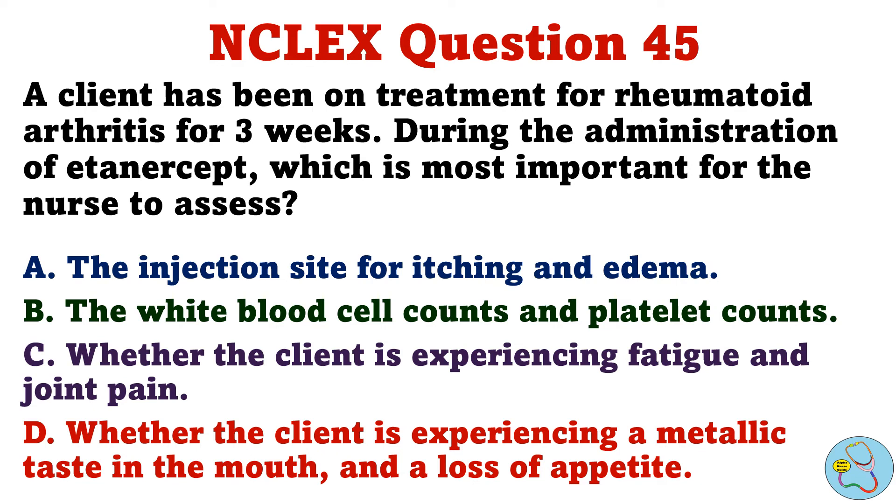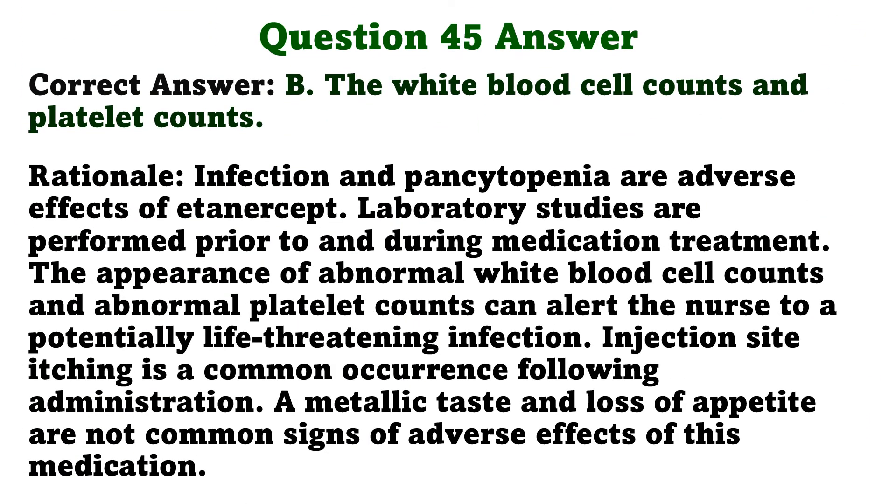A client has been on treatment for rheumatoid arthritis for 3 weeks. During the administration of etanercept, which is most important for the nurse to assess? A. The injection site for itching and edema. B. The white blood cell counts and platelet counts. C. Whether the client is experiencing fatigue and joint pain. D. Whether the client is experiencing a metallic taste in the mouth and a loss of appetite. The correct answer is B: The white blood cell counts and platelet counts. Infection and pancytopenia are adverse effects of etanercept. Laboratory studies are performed prior to and during medication treatment. Abnormal white blood cell counts and platelet counts can alert the nurse to a potentially life-threatening infection. Injection site itching is a common occurrence following administration. A metallic taste and loss of appetite are not common signs of adverse effects of this medication.